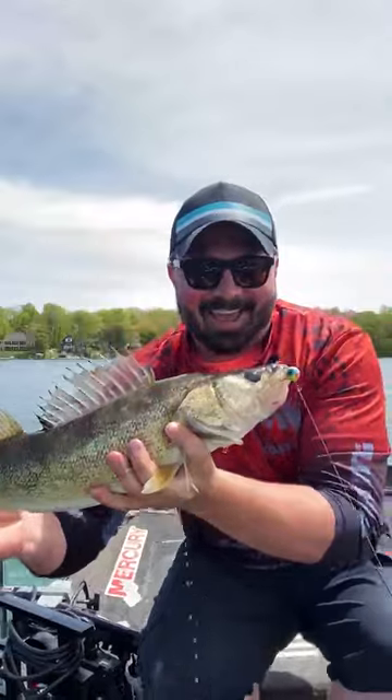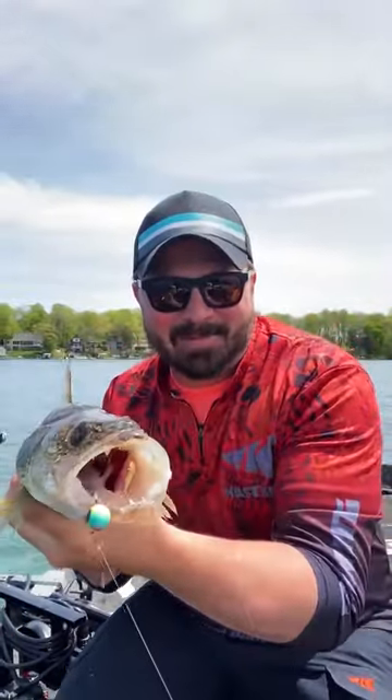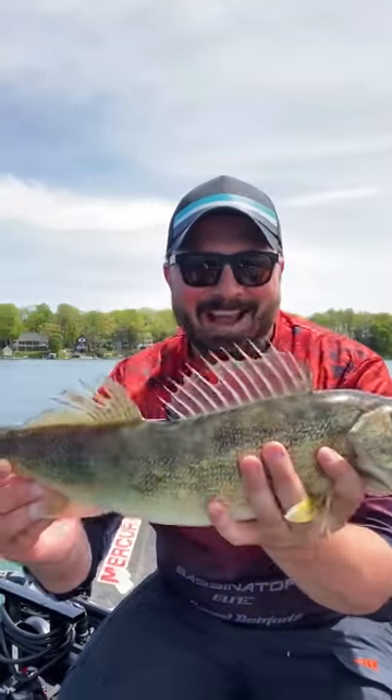Look at that walleye — just caught on the Cask King Spartacus II spinning reel and their Wide Eye walleye rod.